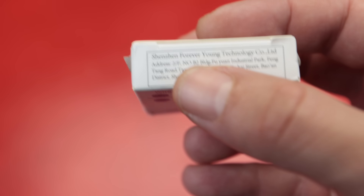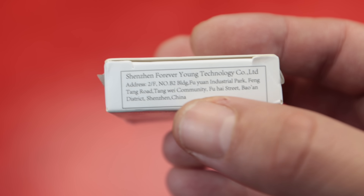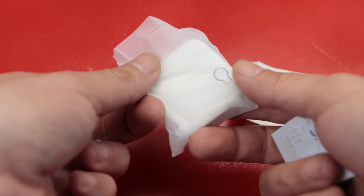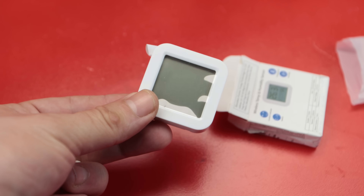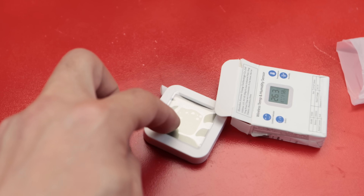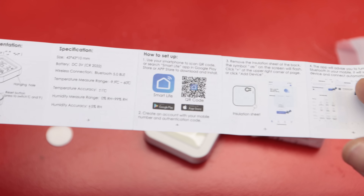On the box it says Shenzhen Forever Young Technology Co. Limited, but I think the same thing is sold under different brands. As you'd expect, there is nothing much inside the box: you have the device — the temperature and humidity sensor with an LCD screen — even with a protective screen on it, and you also have this sticky mount to place behind it and stick it on the wall. It comes with a user manual in English, which is a good thing.